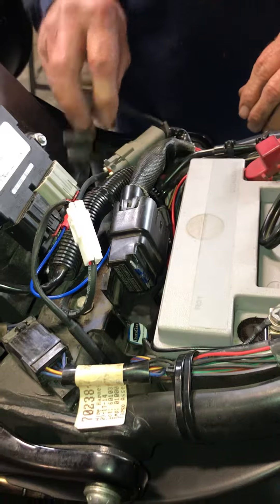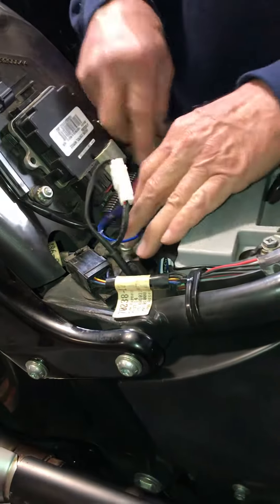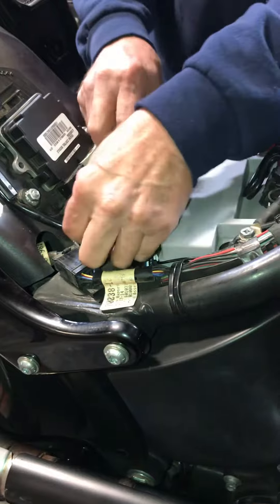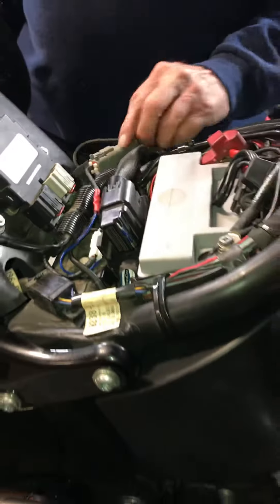Until you get to the Milwaukee Eight, and then they're a little bit different — it's a different plug. But here we go, it's all the way in and it's all tucked in. It comes out real nice. It looks simple enough — I think your average rider can go ahead and plug this all in and figure it out themselves. Yeah, it's real simple.